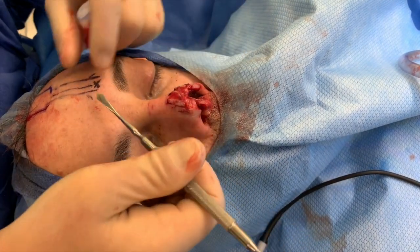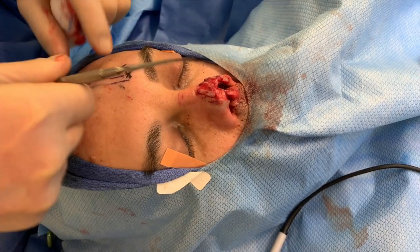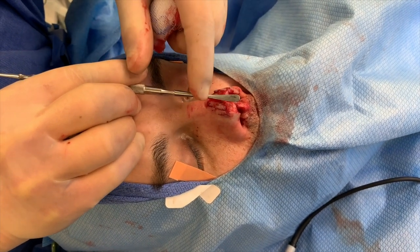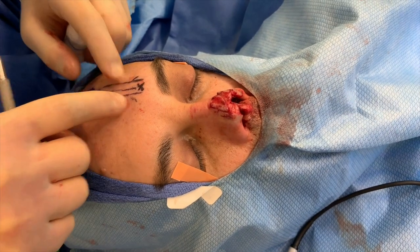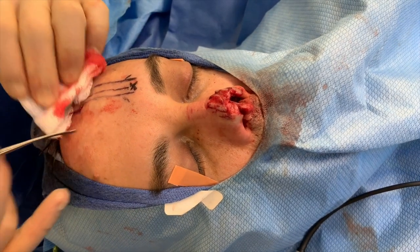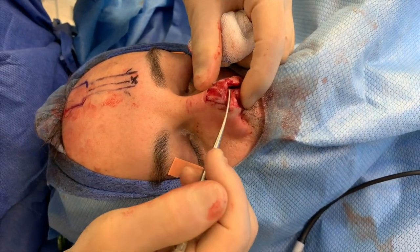Three weeks is usually enough for that, and then we'll divide that rotation flap. He's still going to have this big pedicle — the remaining part — which will be divided and removed. The forehead will be closed side to side, and unfortunately he will have a forehead scar, but we can do things to make it more attractive — instead of closing it in a straight line, we can zigzag it, or even later do laser therapy, which he'll also need for his nose. In the end, we'll hopefully have an excellent-looking reconstructive nose.